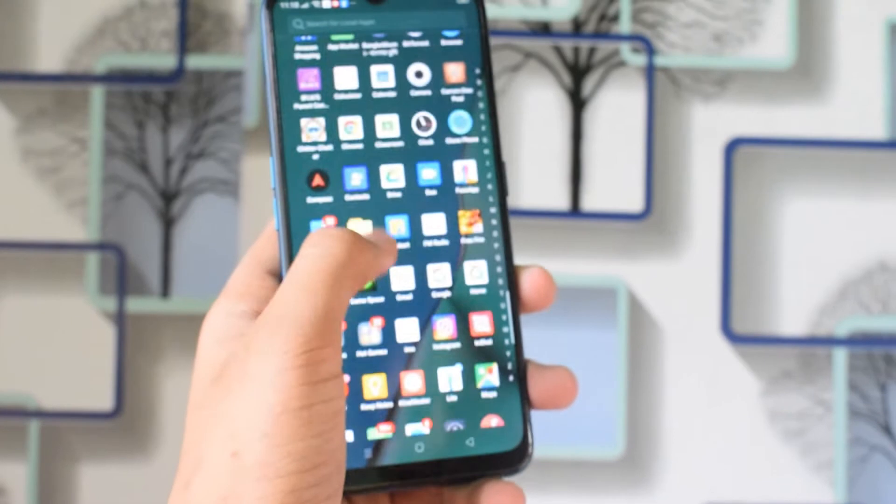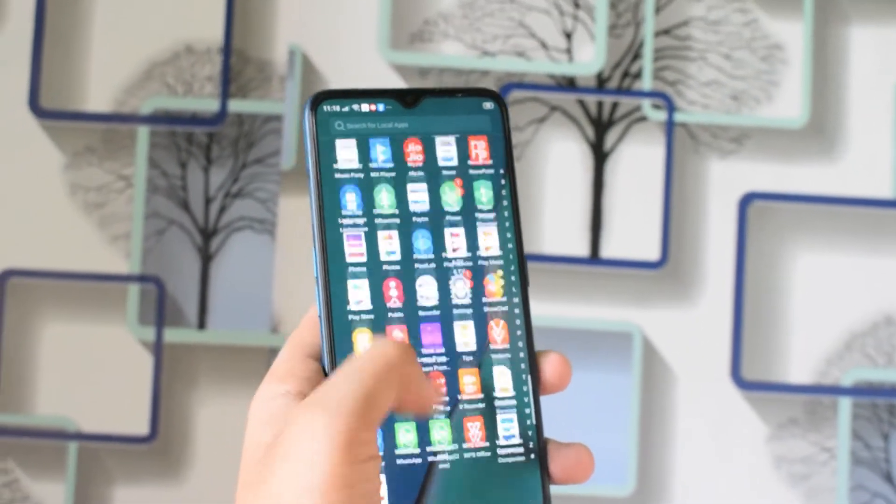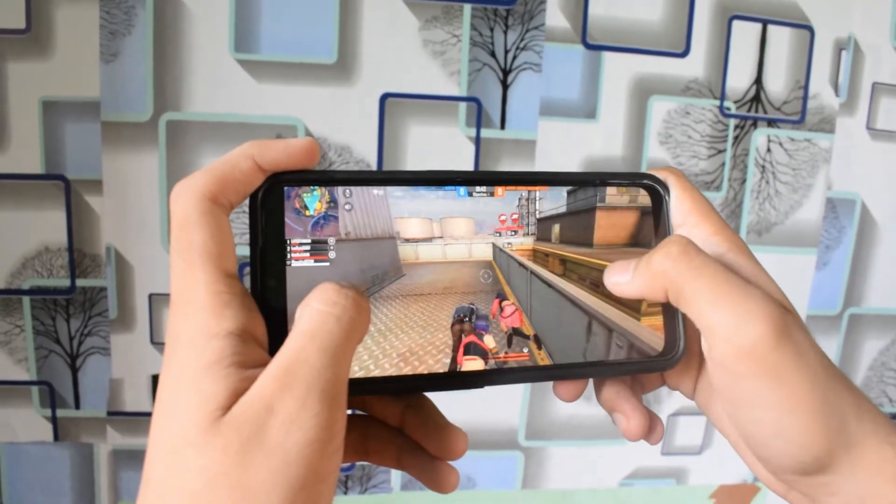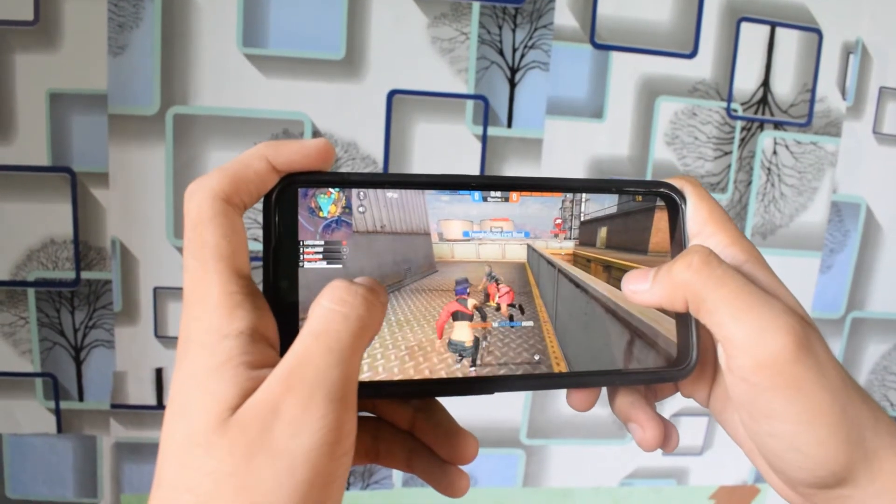When it comes to the display, you can have standard quality or high refresh rate. I would say the display range is good quality overall. I have a great display experience on this phone.